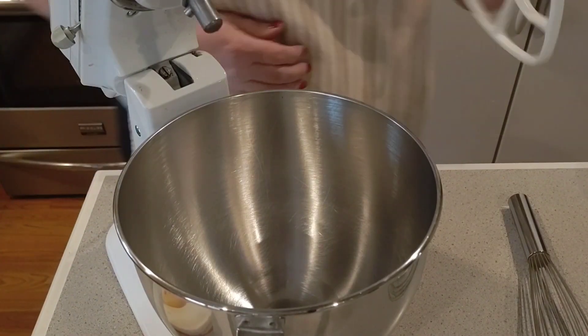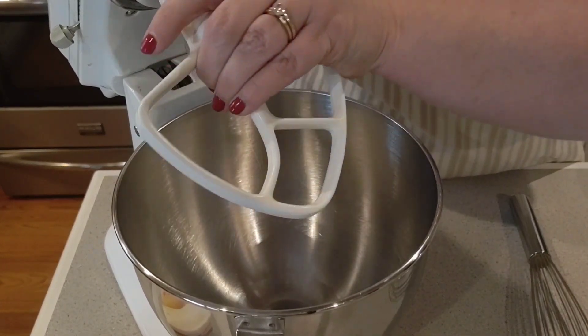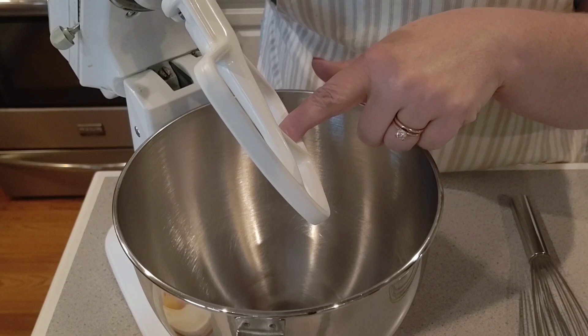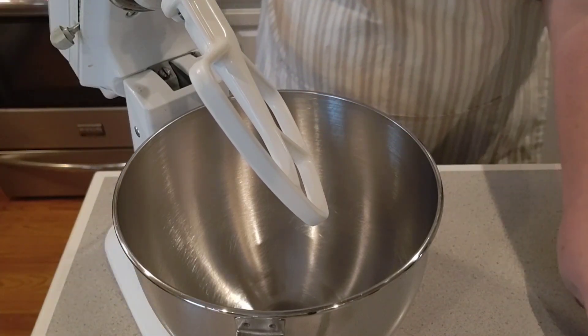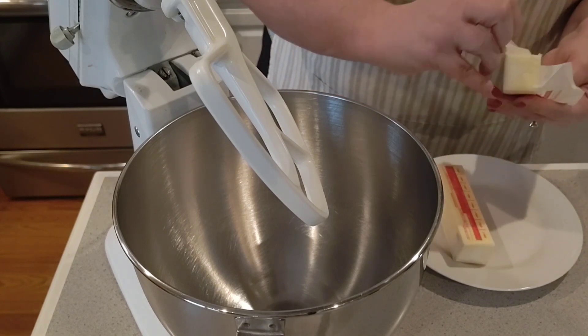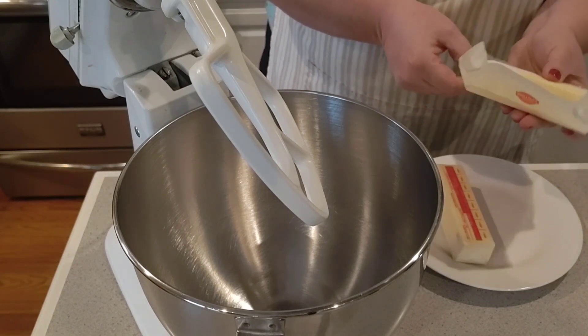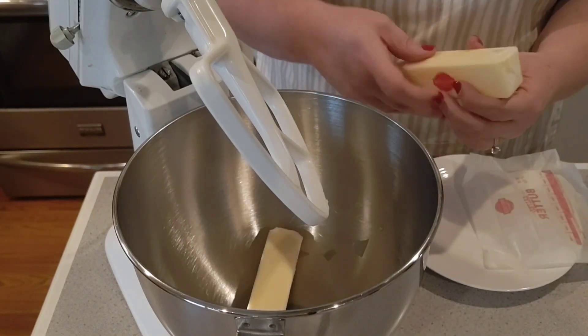I went ahead and measured everything out and we're all ready to go. I'm gonna go ahead and put the paddle attachment on — that's what we need for this. I'm gonna first start by creaming the butter. My butter is softened and we want to get this till it's light and fluffy.